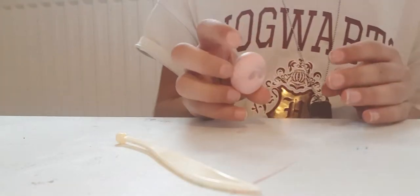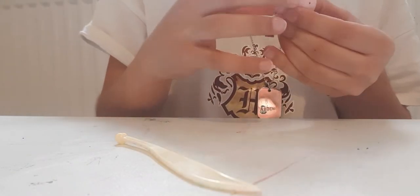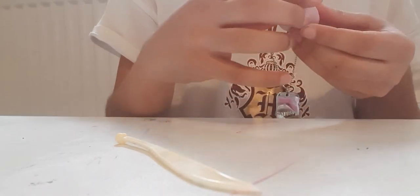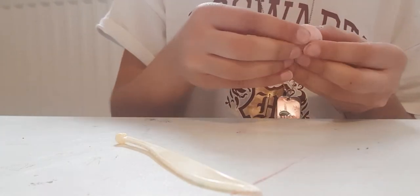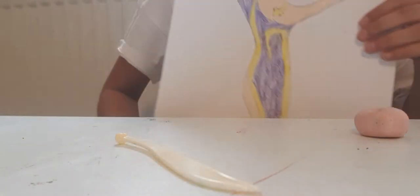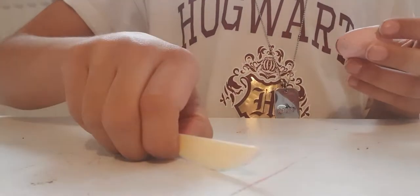The head might get a bit flattened and not look so nice, so we're gonna fix it. You want the cheeks to be a bit bigger than the other parts because her mouth is gonna be giant and open, so you'll want it kind of bigger than the other parts.